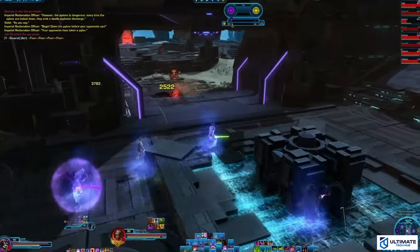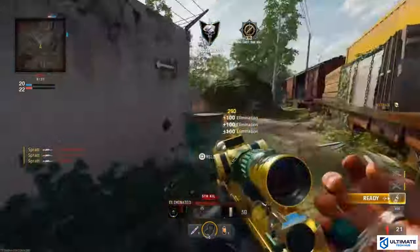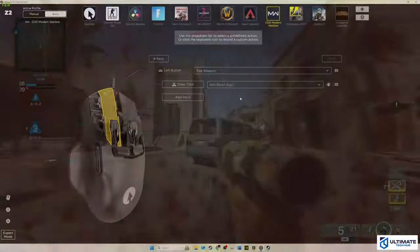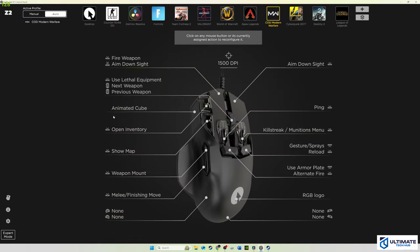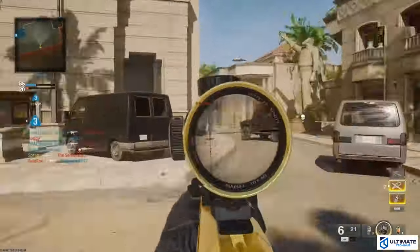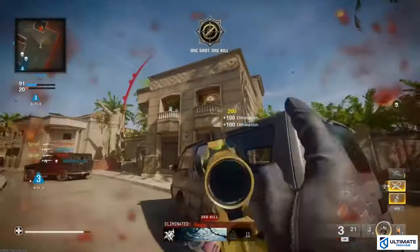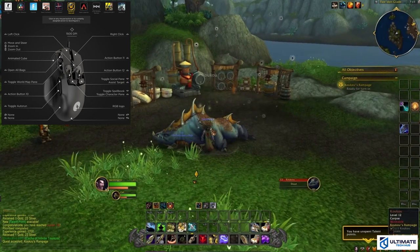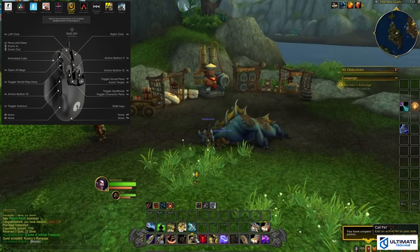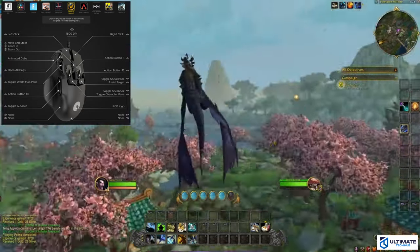Next up we have Call of Duty: Black Ops 6, and it definitely feels like the Z2 is made for Call of Duty with an insane amount of customizable options. You can customize your movements, weapons and equipment, vehicles, and the list goes on. Don't forget about the haptic feedback — this feature makes you feel like you're really in the game. Note that you'll have to adjust your DPI after every game because it automatically defaults to 1500 every time. Up next is World of Warcraft, and once again the preset button configurations are awesome. You still have the ability to change configurations to whatever you want, like your spellbook or world map button.